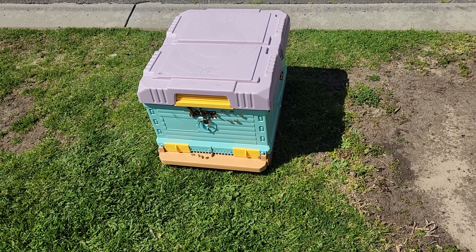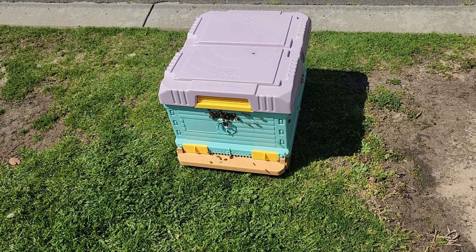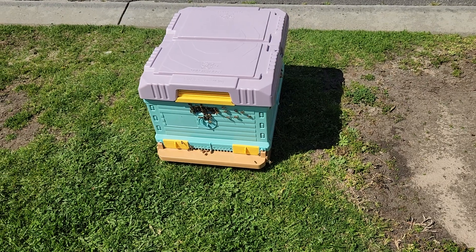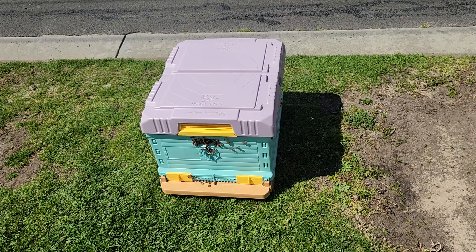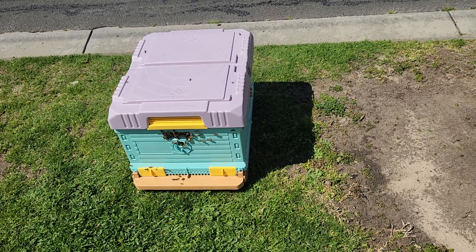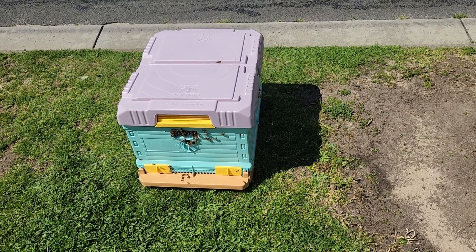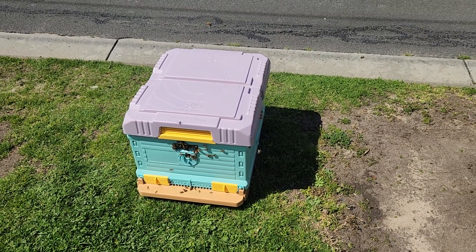This is a good hive, it'll most probably do very well. I'll keep an eye on it and put a super on top. There's a good chance if I get this in a good spot, this hive will swarm again — that's just the life cycle of bees. But I'm very happy, I've increased my apiary by one today.